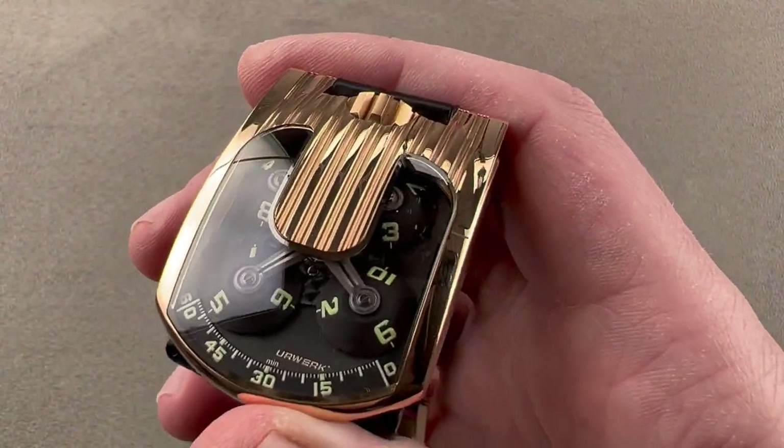What you'll also appreciate is that this watch is extravagantly luminescent — lots and lots of lume, and it's even more spectacular to see in action when it is dark. It's a whirlwind of lume.